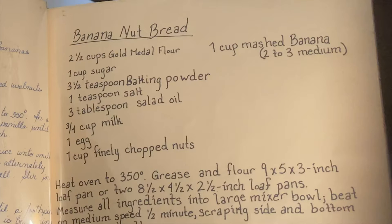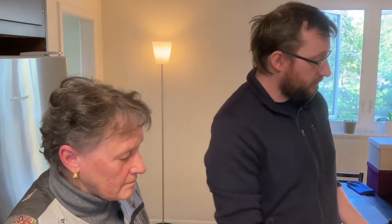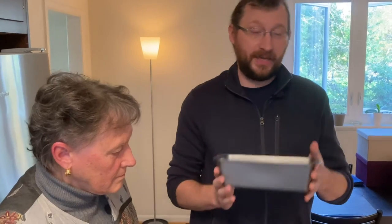The best part of this recipe is, one, no artificial flavor — we're going to use real bananas for our banana nut bread. And two, you can do everything preparing it in one single bowl and pouring it into one single pan. So by the time you're done, there's not a lot of cleanup and you don't have to worry about separating out ingredients — no mixing wet ingredients over here, dry ingredients over here or any of that. So with that being said, why don't we get started?